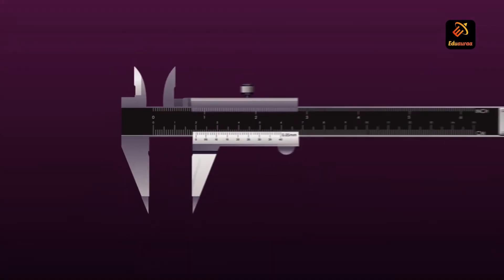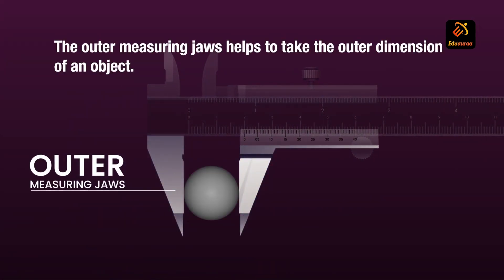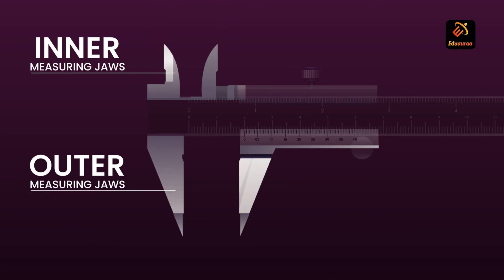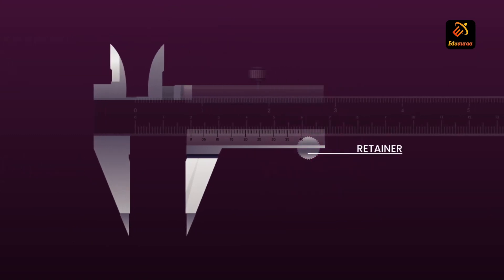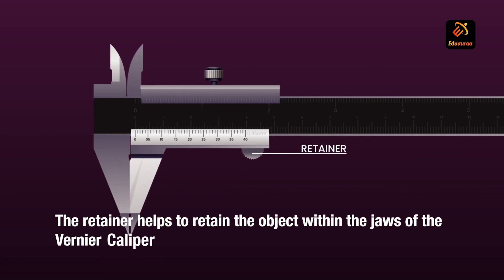The outer measuring jaw helps to take the outer dimension of an object, whereas the inner measuring jaw helps to take the inner dimension of an object. The retainer helps to retain the object within the jaws of the Vernier caliper.